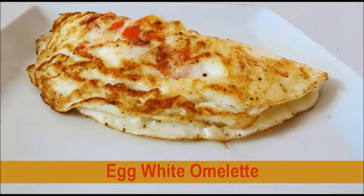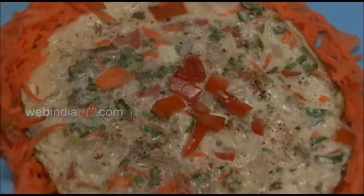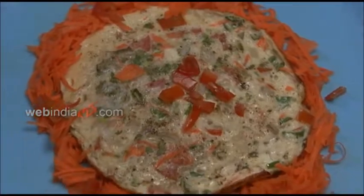Hi and welcome to Do It Yourself Is More Fun. Today I'm gonna teach you how to make omelette du fromage for breakfast. This is a good option if you want a delicious morning.